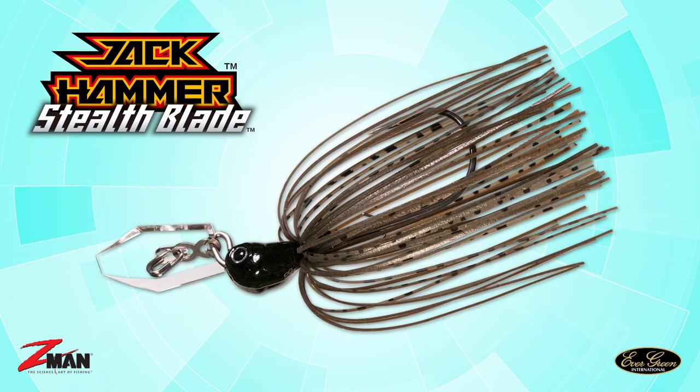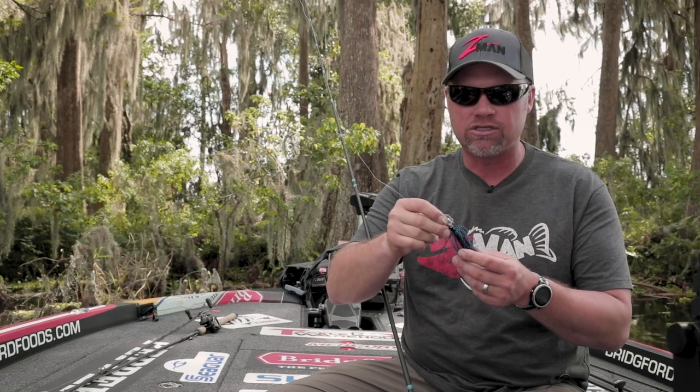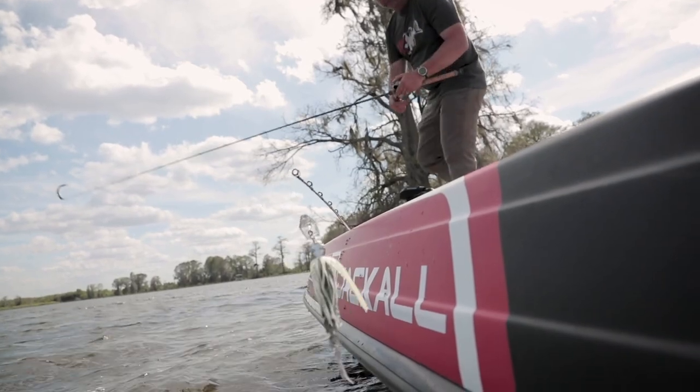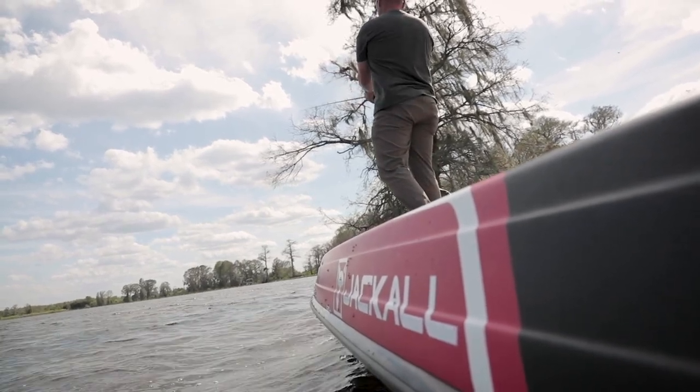There's been a lot of Chatterbaits out there where I thought, man, this might have a little too much vibration, be a little too loud for this instance — you're getting really clear water, it's cold, things are just kind of calm. The Jackhammer Stealth has a clear blade, with a lot of the same features as the Jackhammer: a tied skirt, great hook, awesome colors, a lot of different weights, sizes, shapes, but now with a clear blade.